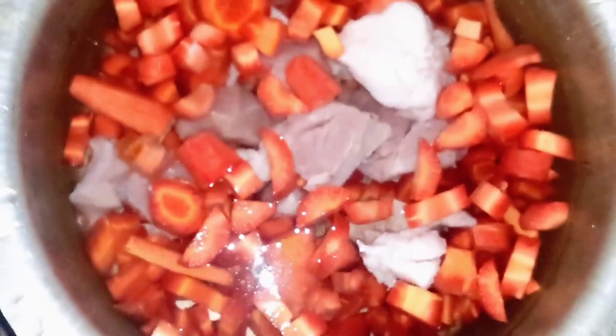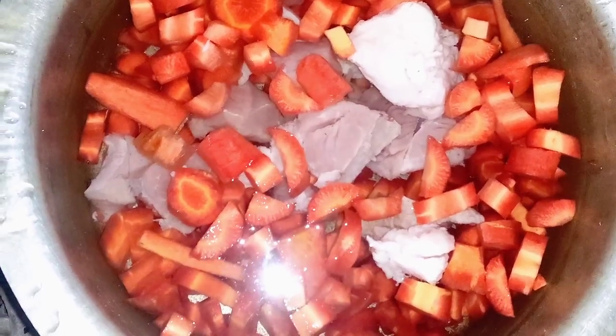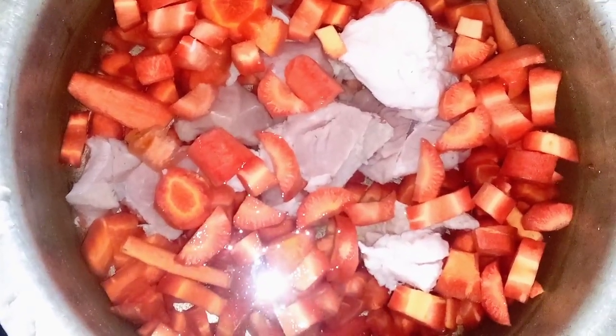We have cut 1.5 kg of gajar, and we have a gajar powder.